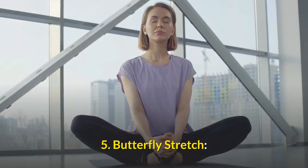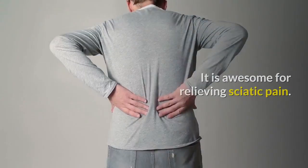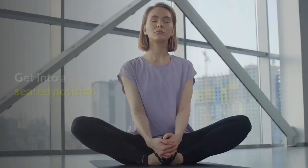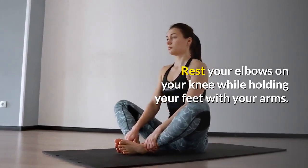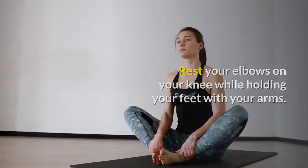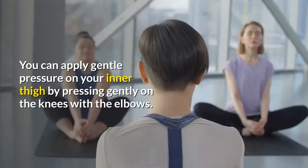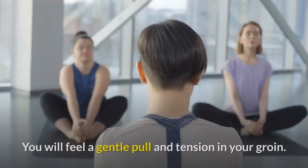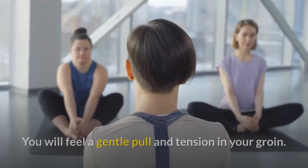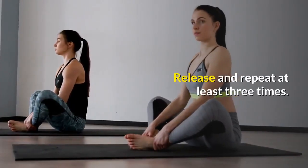Number 5: Butterfly Stretch. This simple stretch will stretch your inner groins and inner thigh and is awesome for relieving sciatic pain. Get into a seated position, bend your knees, and bring the soles of your feet together. Rest your elbows on your knees while holding your feet with your hands. Allow your knees to fall toward the floor while you keep your back straight. You can apply gentle pressure on your inner thigh by pressing gently on the knees with the elbows. You will feel a gentle pull and tension in your groin. Hold that stretch for about 20 to 30 seconds, release, and repeat at least 3 times.